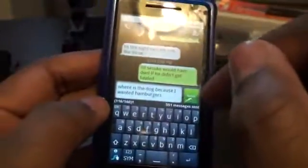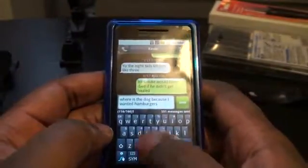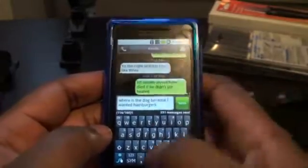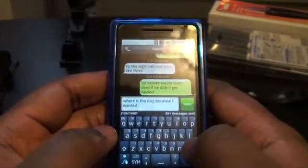I used to have this program on my Omnia, and it was good, but I think it's a lot better on the capacitive screen. It's really nice. I can type almost any word and it'll put it in. Let me see if I can do it in one more sentence.